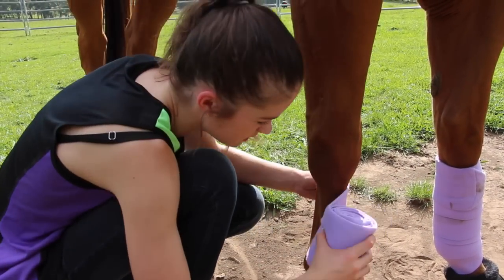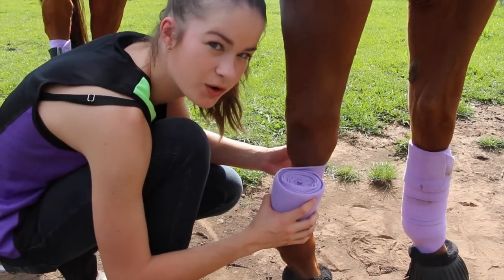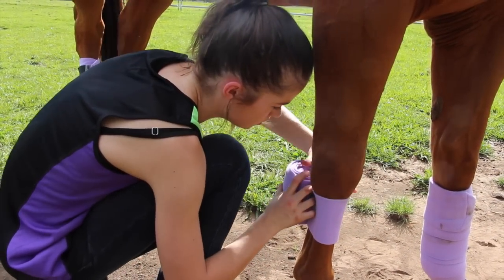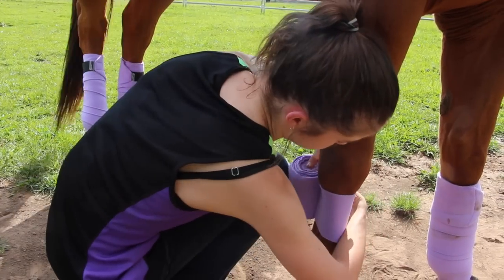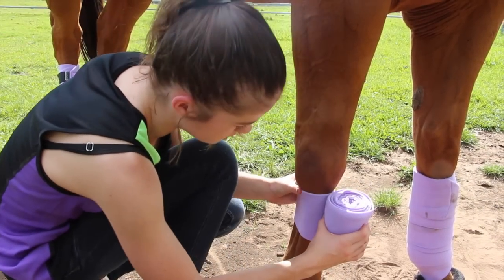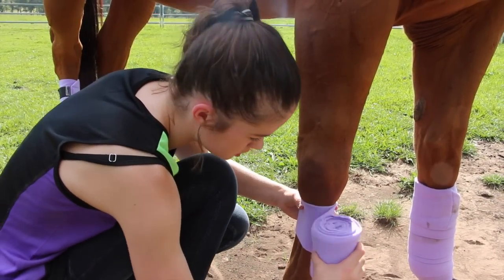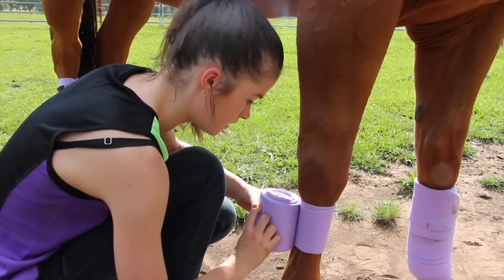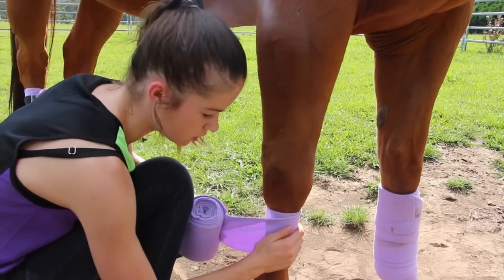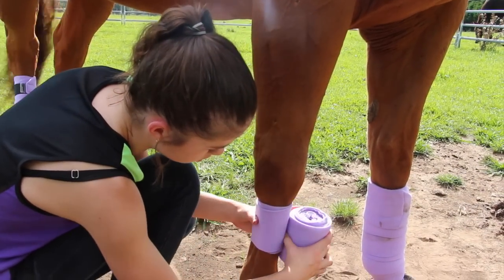Once you've got it in that crease, you want to make sure you're holding the polo against the leg as you roll down. Always keep the polo close to their leg, and once you get around that side you can let that part go because it's already holding. Then you start heading down, and when you're pulling to tighten it, pull across their cannon bone — not across their tendons — because that's how you can cause them to bow.